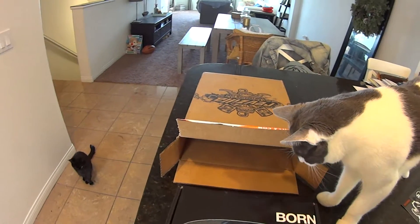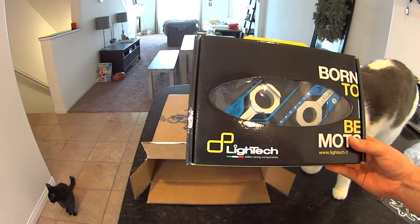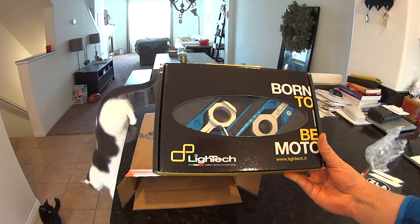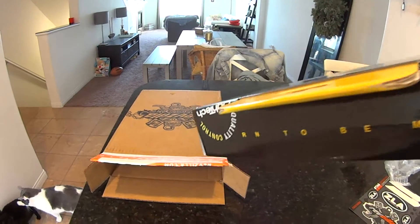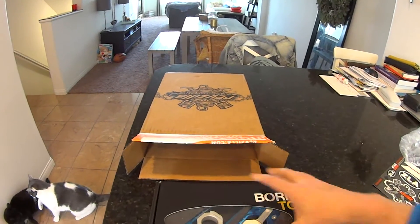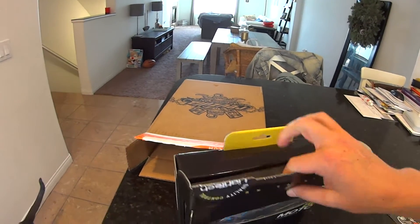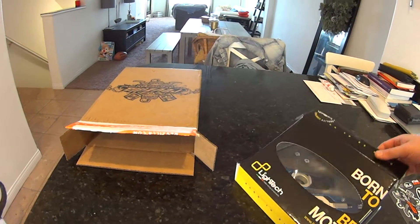So here they are. Light Tech is the box they come in. Sorry for the cat. Born to be Moto — it's my first Light Tech product. They have a good reputation. The box has a little bend to it, although it doesn't appear to have been destroyed or compromised in any way. RevZilla stickers, of course — shipped when they said it was going to be shipped.